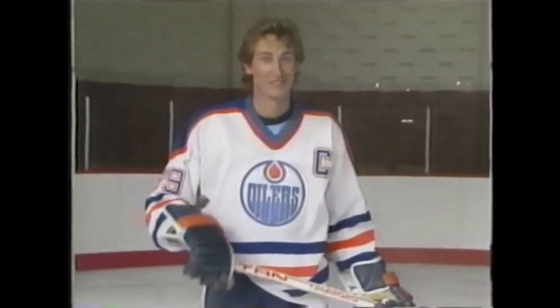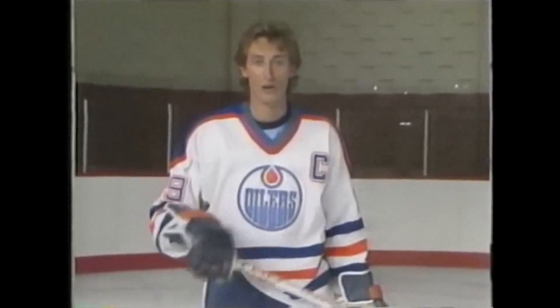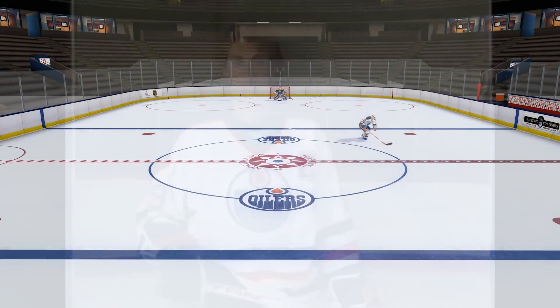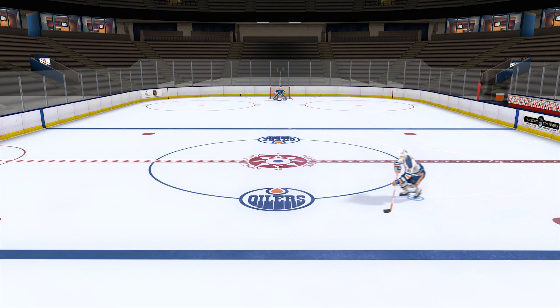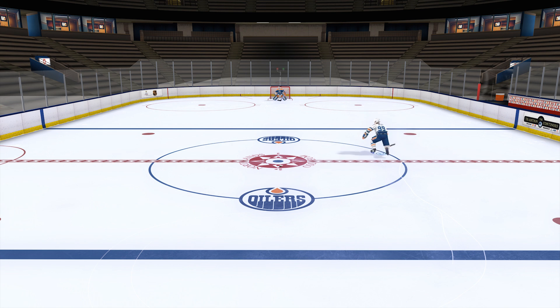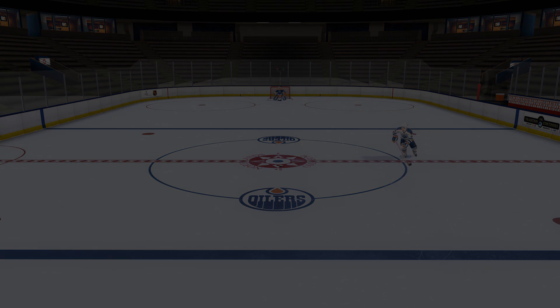Skating both frontwards and backwards, as you have seen, is very important in being a good hockey player. Remember, work on some of the basic fundamentals that we've gone over. And remember also, you don't have to be a pretty skater to be a good skater. Well, there are still some fine tuning that I would love to do with the physics, with the skating, especially with the accelerations. But I think it's already pretty good — definitely much better than it was before.